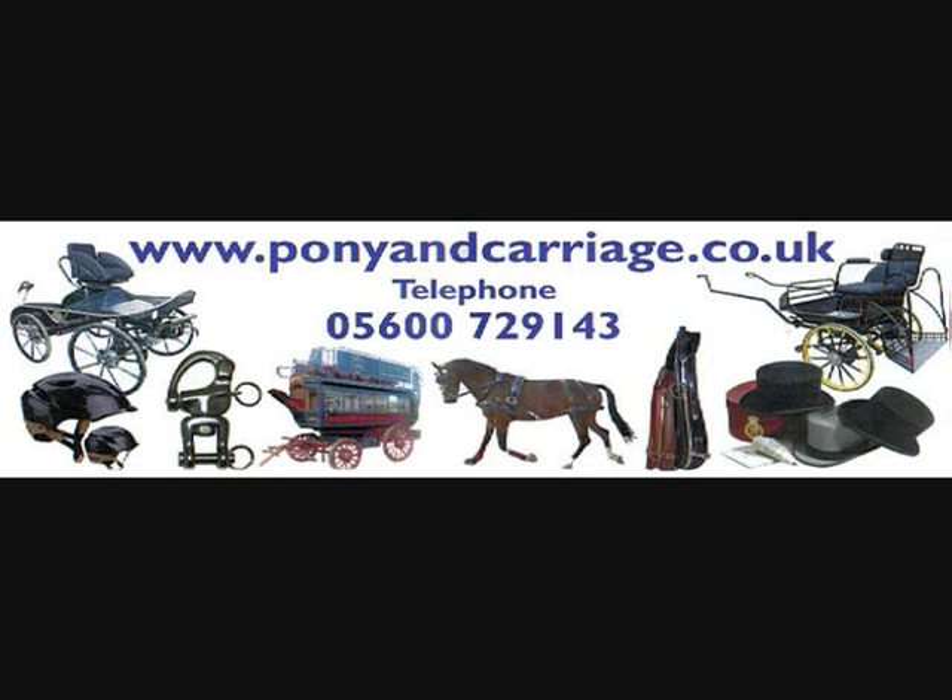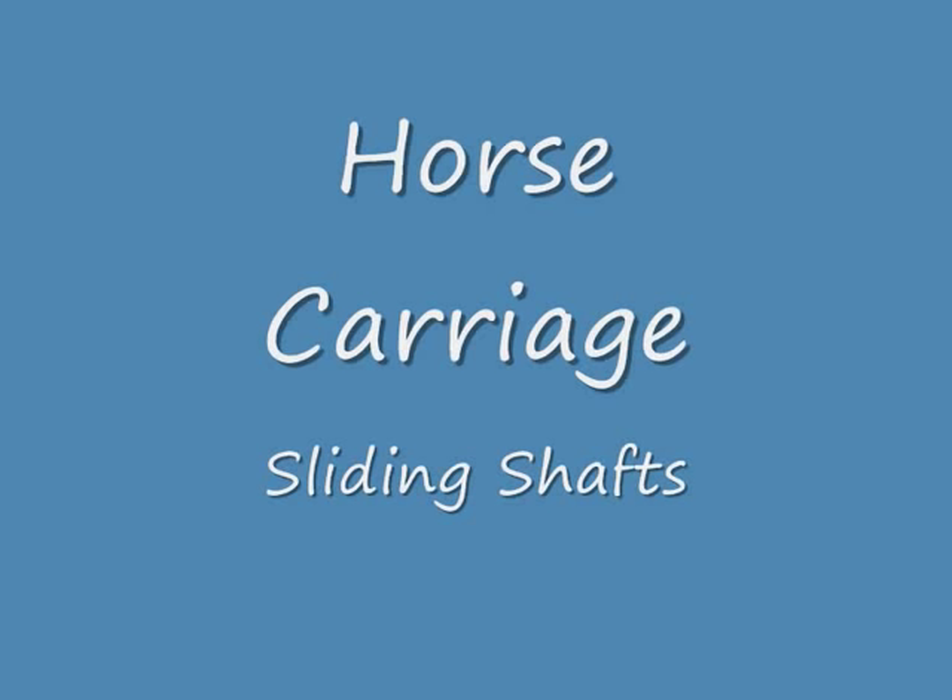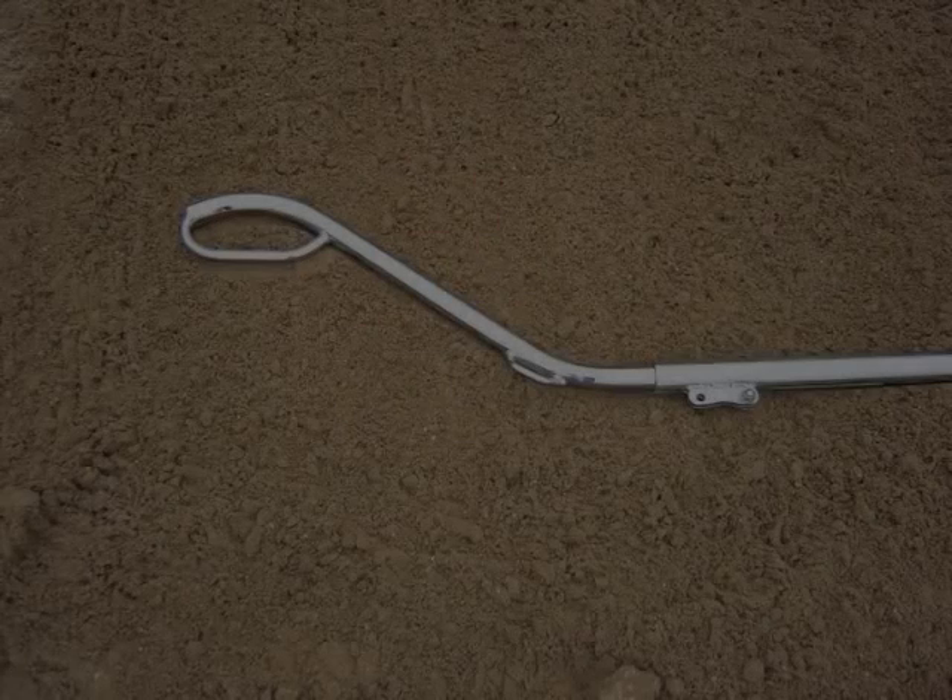Sliding shafts can be useful and can help accentuate the action of the harness, breaching and traces, allowing you to have the breaching looser and the traces looser. It can be helpful in some circumstances.